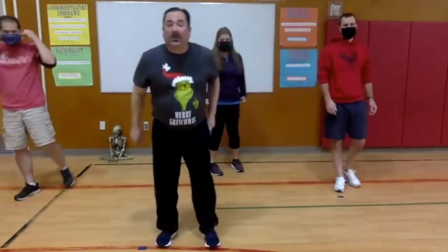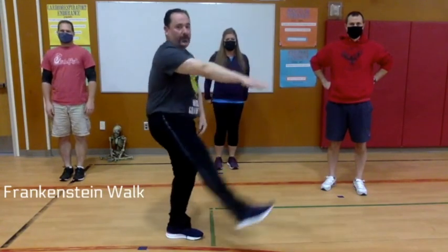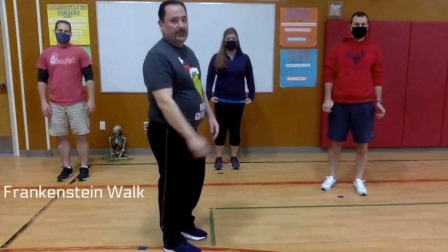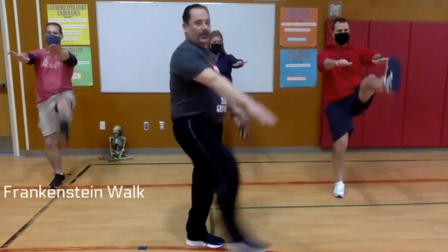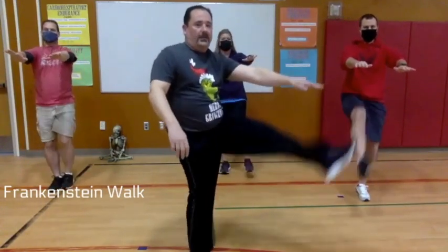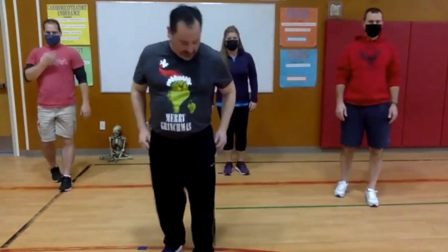You may remember this from our Halloween video — we're going to do our Frankenstein walk. We'll be lifting our legs straight up in front of us, at the same time reaching out toward that toe with the arm on the same side. Right leg, right arm; left leg, left arm. Try to keep your leg as straight as possible when you kick. Two more — all right, that's our Frankenstein walk!